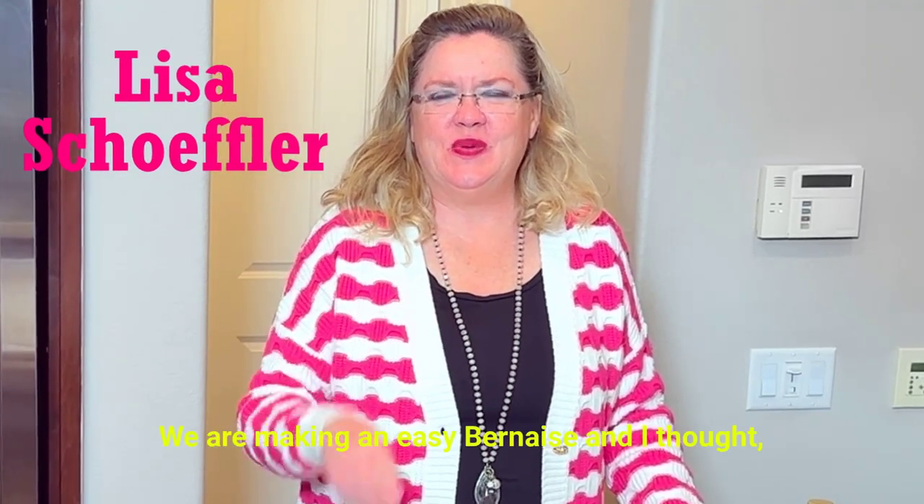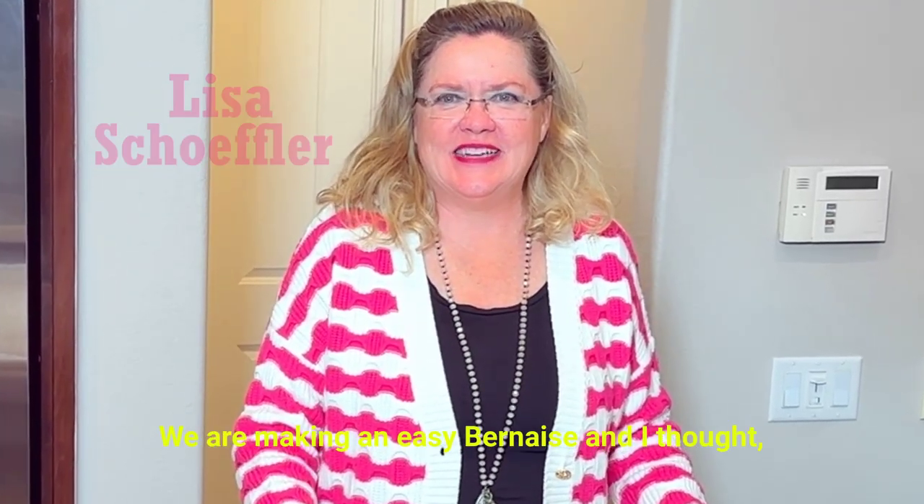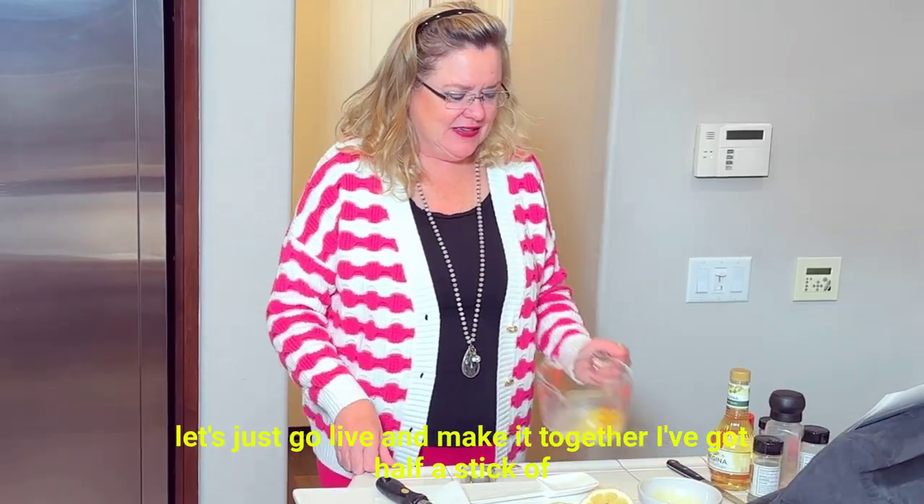Hey, welcome back to Hostess Coach. We are making an easy Béarnaise, and I thought, let's just go live and make it together.